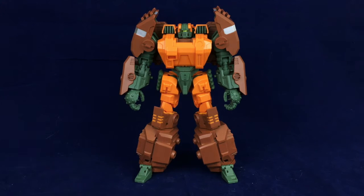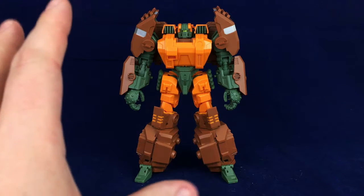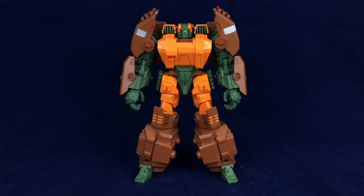I never owned the Generations version, though I did have my eye on it. This is still very evocative of Roadbuster — just those colors are very distinctly his. And this just looks wonderful. He's got a really cool, just chunky, boxy, beefy, almost burly silhouette. It's so, so cool.